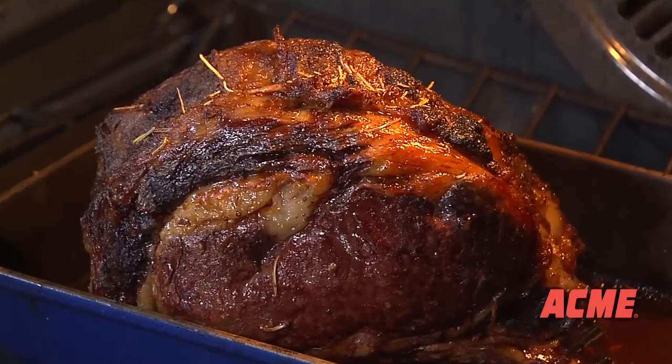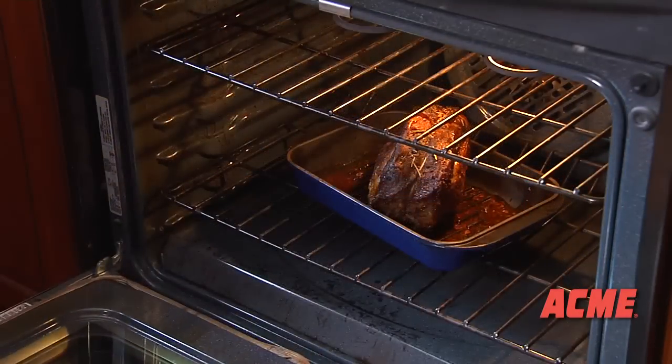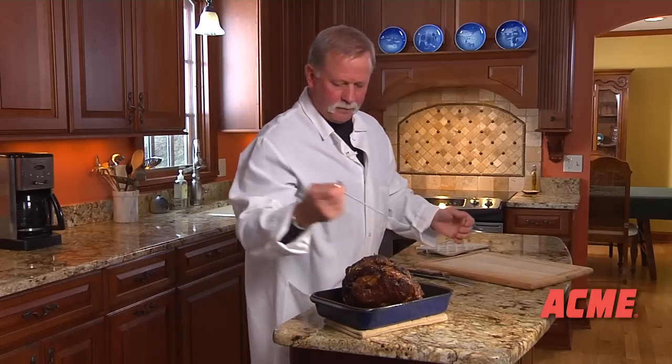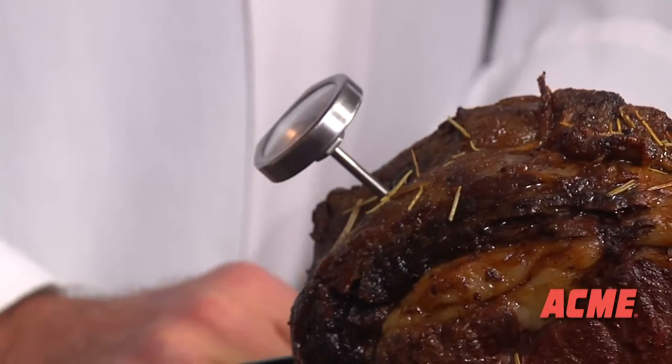The goal is that the roast be browned on the outside with a tender pink center. You'll need a meat thermometer to measure the temperature of the inside of the roast. If you do not have one, ask your butcher for a pop-up timer. Push the thermometer into the middle of the roast, making sure not to hit fat, bone, or the pan.